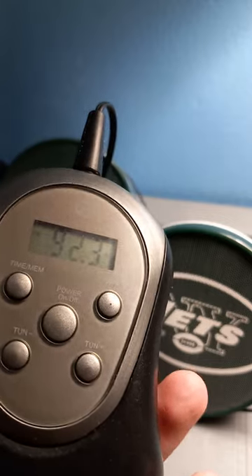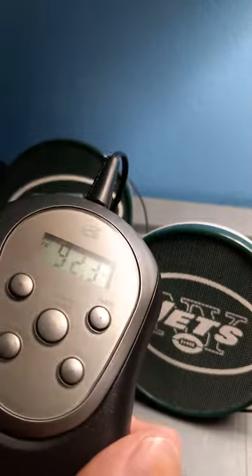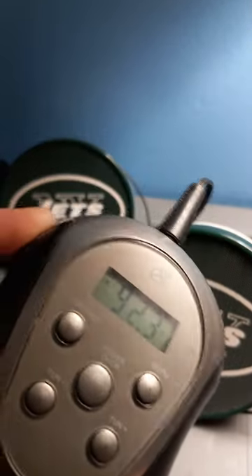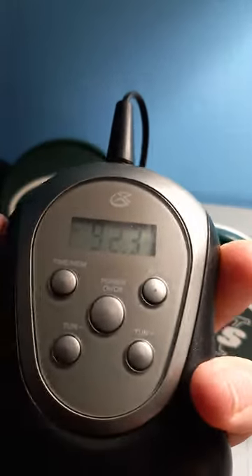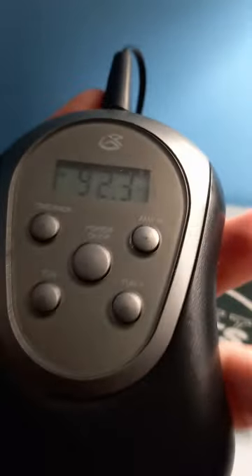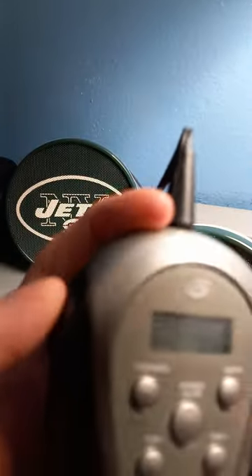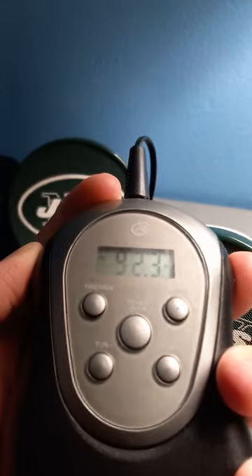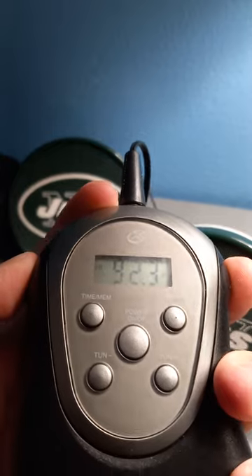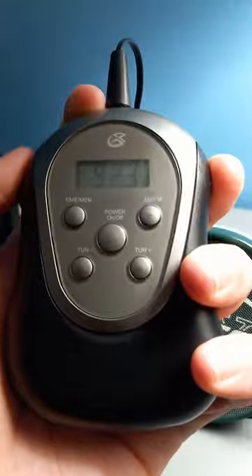I'm going to lower the volume so you guys can hear me. So when I turn the BBS on, it just makes the thing deeper. BBS on... low BBS. Okay, let me just focus real quick.